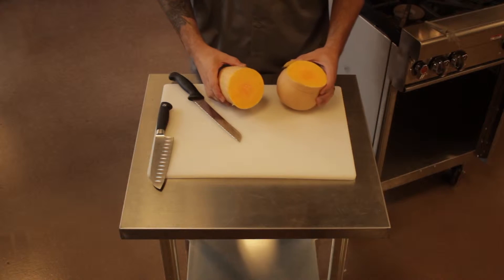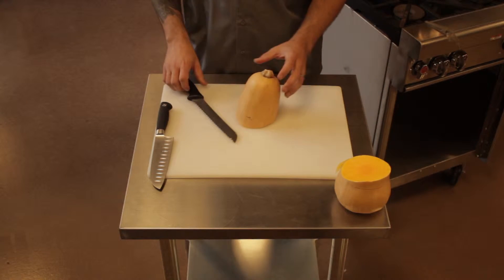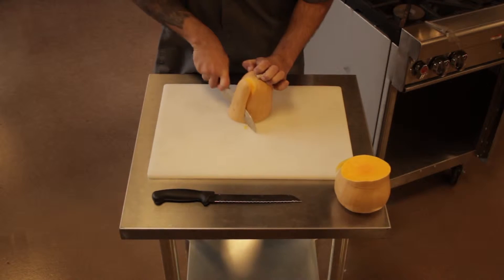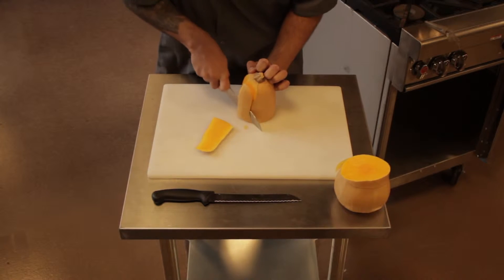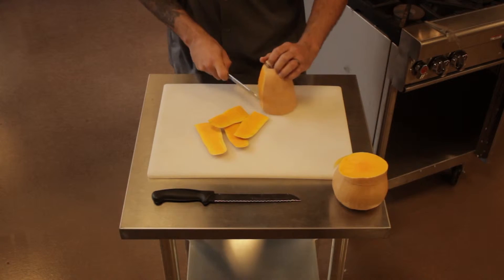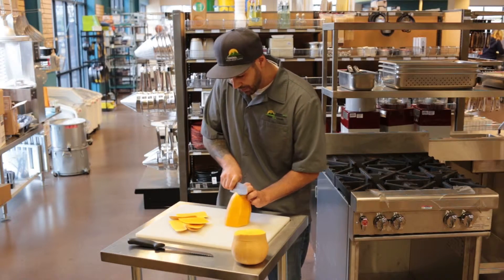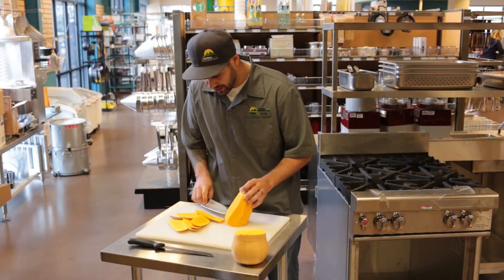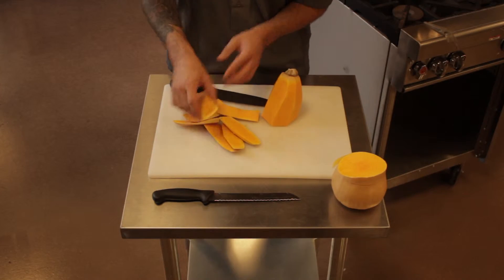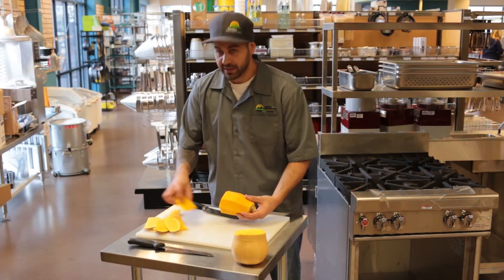Now that we've got the bulb removed, set the bulb aside and focus on the top portion. From there, I can get a trusty chef knife and just like any other melon or citrus, we're now just trying to shave and peel this off. I'm going pretty deep into the flesh to be sure that I get off any of these little grainy, fibrous pieces in the skin, so that way we're left with a nice piece of orange. Set the scraps aside.